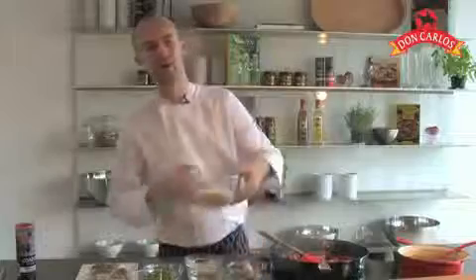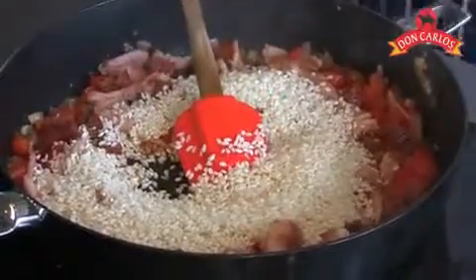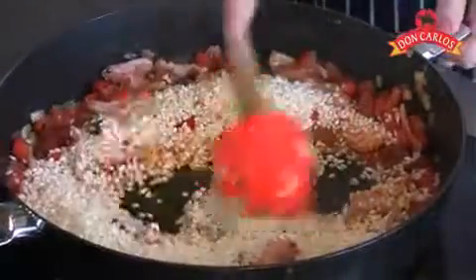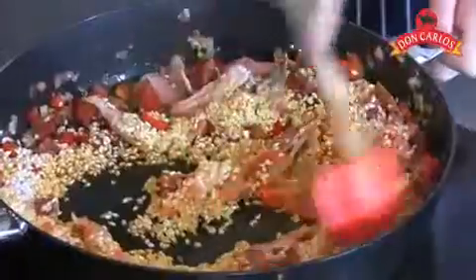Now the next ingredient we're going to add in is our rice. Using paella rice today — you can just as easily use long grain rice if you can't find that. All we're going to do now is coat that rice by stirring it, coating it with all that lovely olive oil and the great flavours that are in there. You want to keep it constantly moving at this stage.